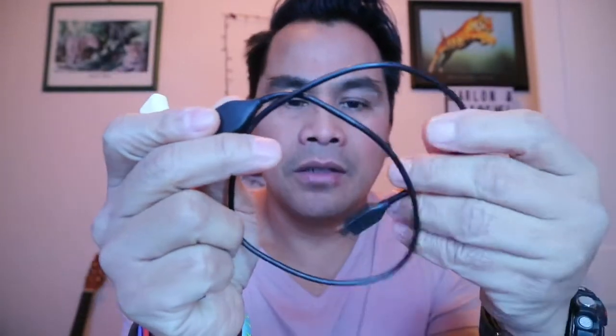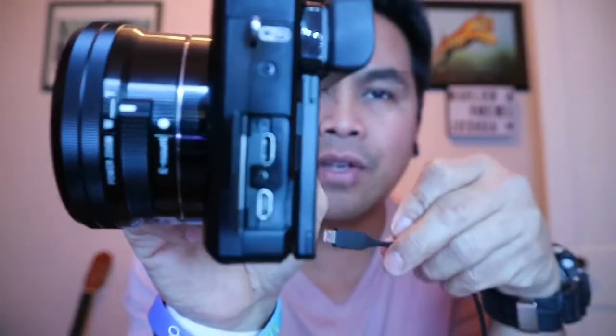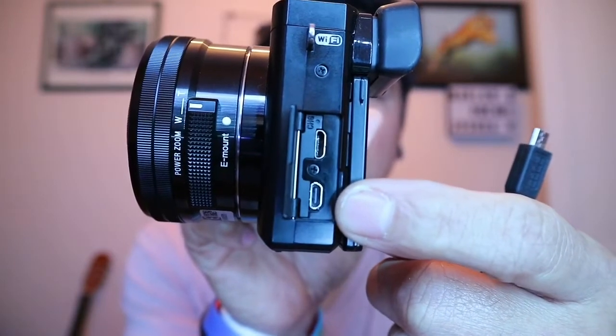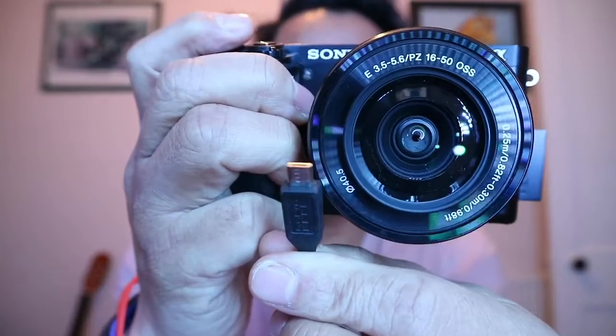Now we're going to transfer this video to my phone using this Lightning connector to female USB adapter, along with the USB cable that came with the Sony a6000. I'm connecting the USB male to female USB here, then turning on my camera. I'm opening the port window on the side of the Sony a6000 — there's a micro USB and what I think is a micro HDMI. I'm going to use the micro USB with the cable that came with the camera and plug it in.